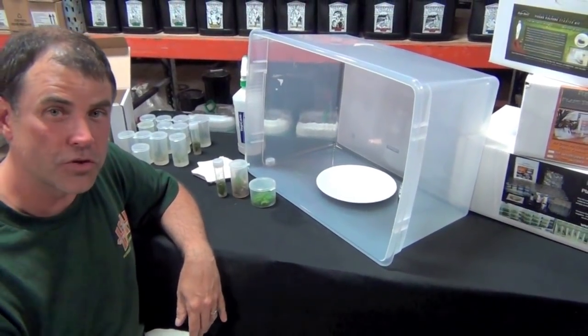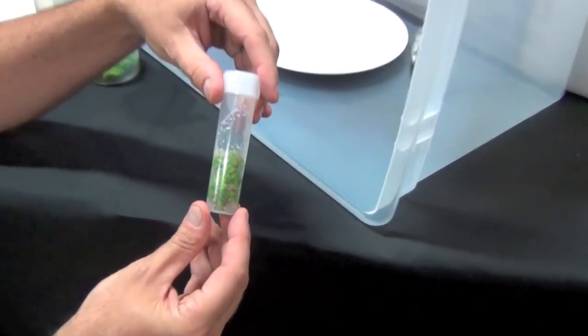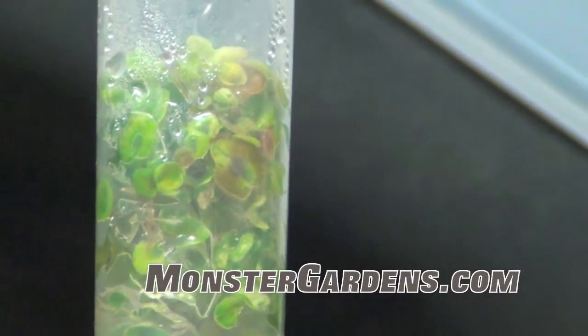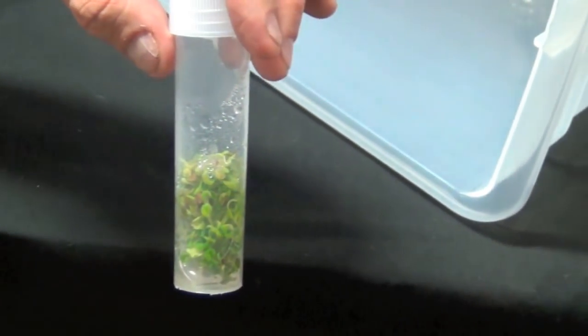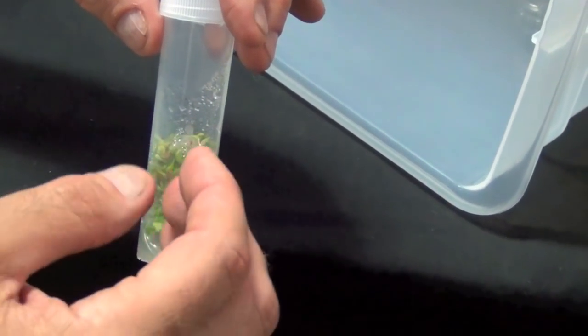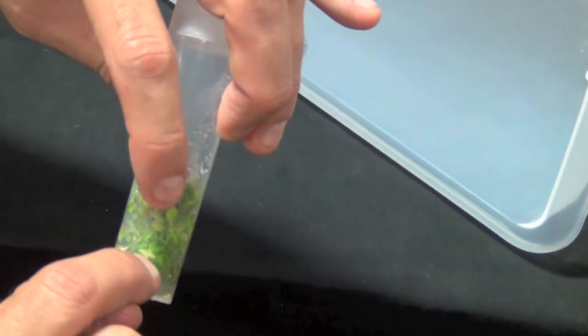I wanted to show you a couple of plants in tissue culture that I brought with me. This is African violet — you can see all those little bitty leaves. What this is, is actually about 30 African violet plants all growing one on top of another — each one is a little distinct plant. I'd take this out, put it on the plate, and divide it into as many pieces as I want. I really only want about this much of this material to go into a brand new mother container, and the rest of these plants all get planted for rooting.